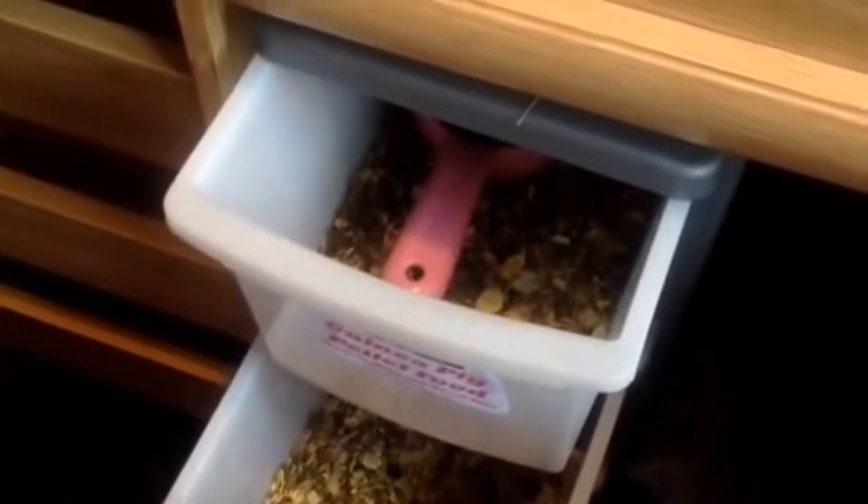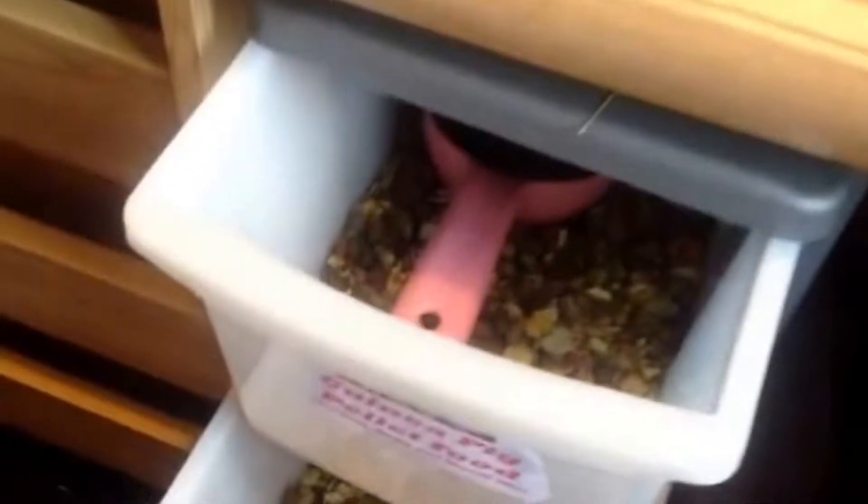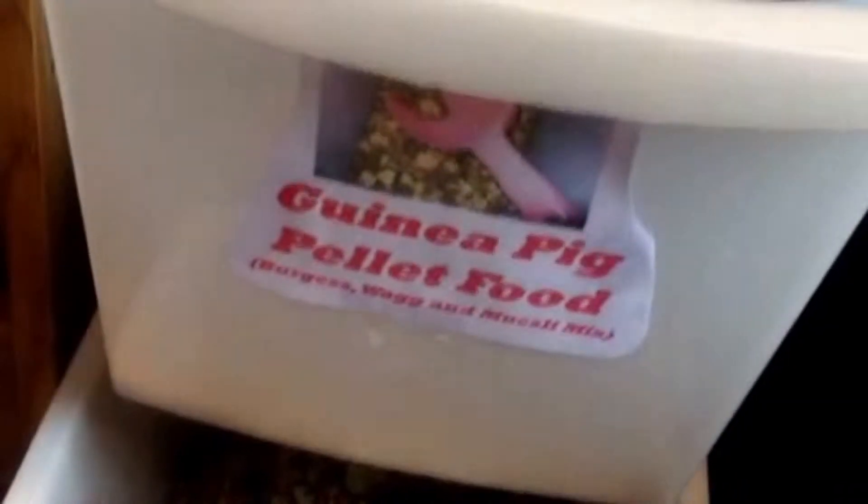Sorry about the background noise - the guinea pigs have just got their hay refilled. Now this part is for the storage. For the first container, this is the guinea pig pellet food including Burgess, Wag and Muesli Mix, and I also have my Beko Scoop to retrieve the food. And then in this one - it's got no label, oops - it's guinea pig pellet food with Wag and Muesli Mix. I used to give it to Lily but she's really stopped being interested in it, so I'm going to put her on Burgess too. And in this one we have snack bowls, food, wash, stick and brush, extra bowls, water bottle warmers, some treats, and some hay with some extra bowls in there.